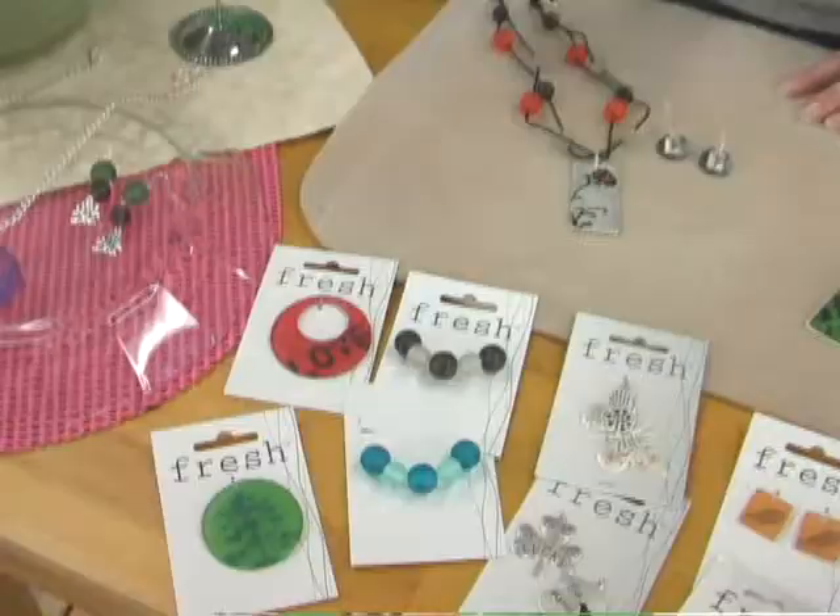Hi, I'm Candy Cooper, a designer for Plaid, and today I'm going to tell you all about the Fresh Jewelry line.